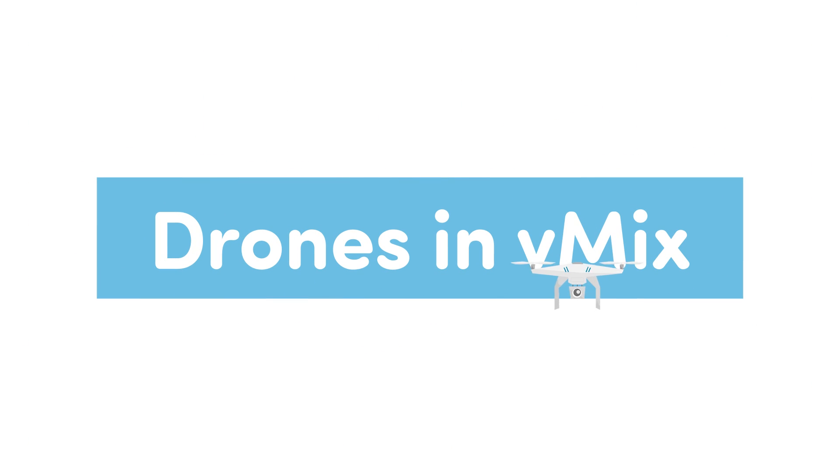Hey everyone, Tim from vMix here. Every so often we get a comment on a random YouTube video asking how to use a drone in vMix, so I thought I'd quickly show you how we get live drone footage into our live streams.